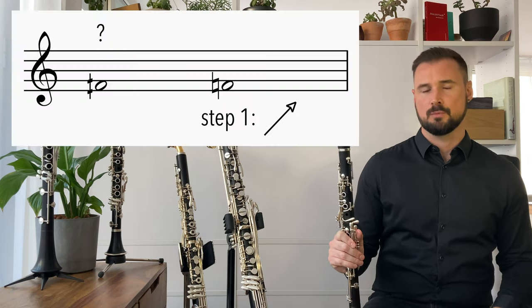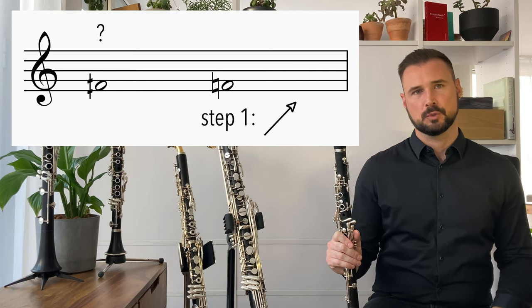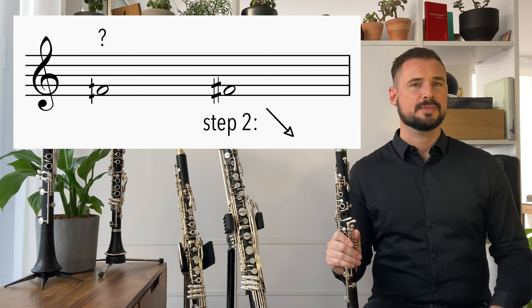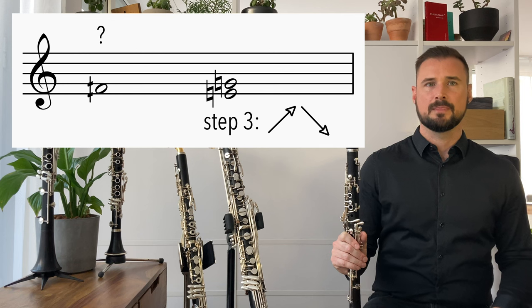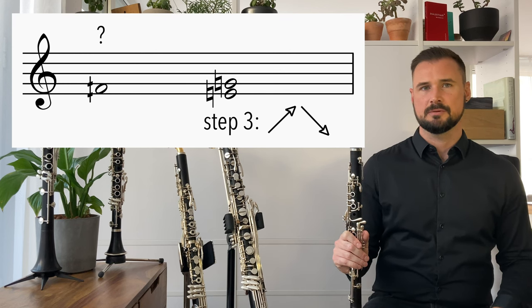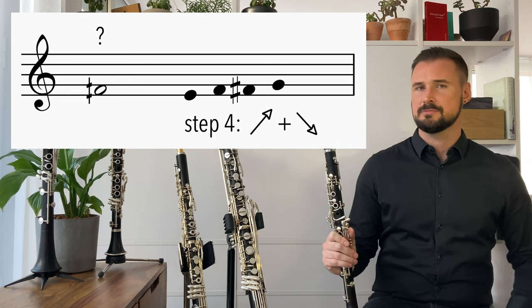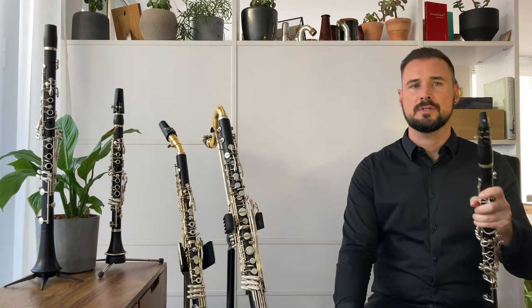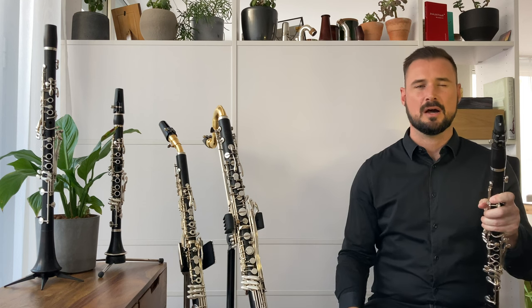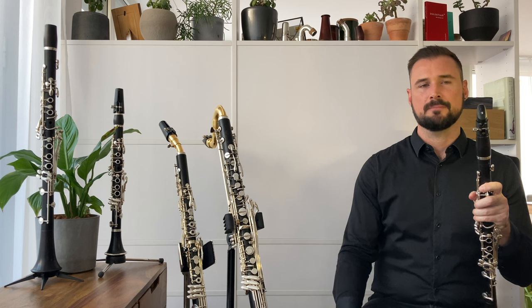We're going to do this by: 1. Raising the lower neighbouring chromatic pitch by a quarter tone. 2. Lowering the upper neighbouring chromatic pitch by a quarter tone. 3. Approaching the quarter tone from a distance of two or three quarter tones. 4. Combinations of these three. For all of these possibilities, we're looking at finding concrete fingerings and not vague half-holing scenarios. We want to find fingerings that are easy to employ in the moment.